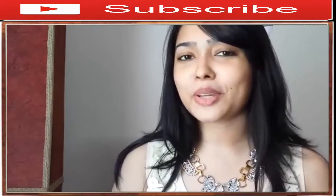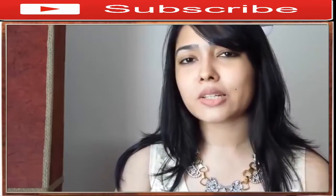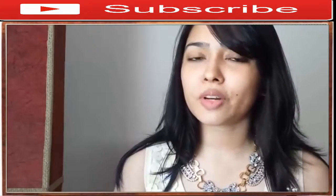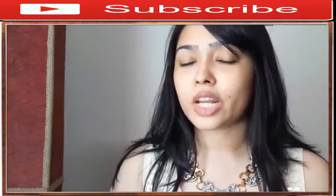Hello everyone, hope you're all doing great! Today, as you can see, I have no makeup on my face whatsoever, because today I want to share with you all the tips and tricks of finding that perfect foundation and also how to apply it flawlessly.